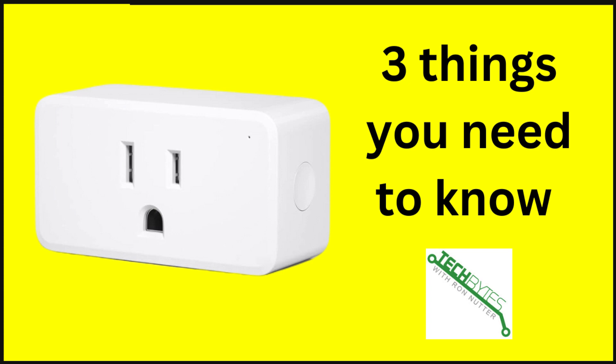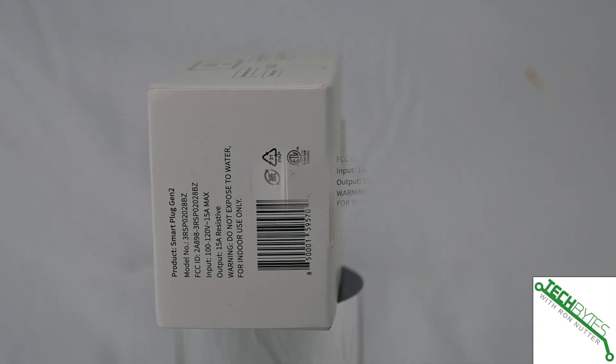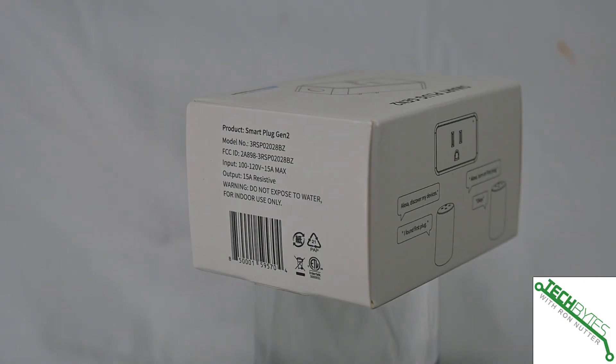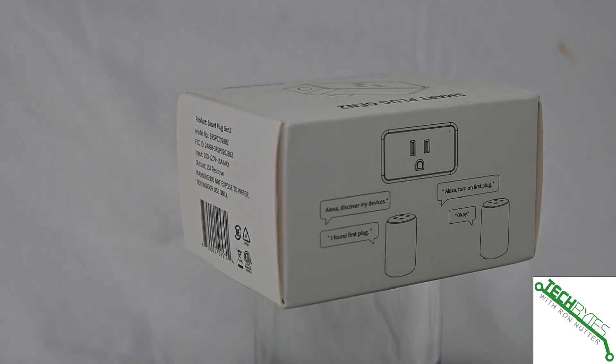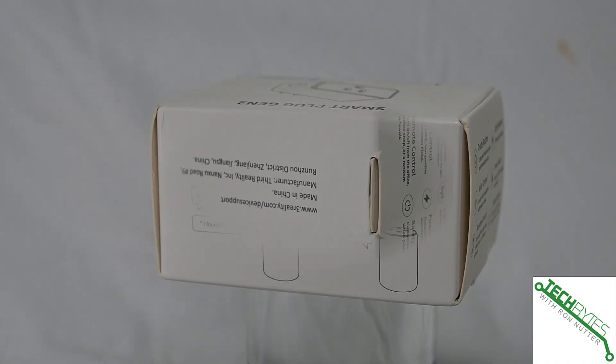Hi, this is Ron Nutter with another edition of Tech Bytes with Ron Nutter product reviews. Today we're looking at the Third Reality Zigbee smart plug with real-time power monitoring. By the way, this one supports Matter, so you've got more than one way to work with it — and three things you need to know.